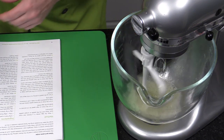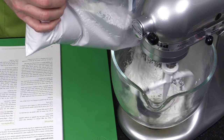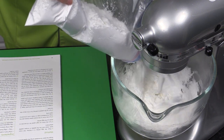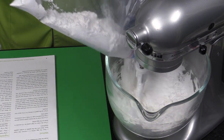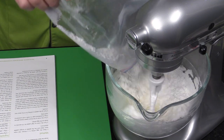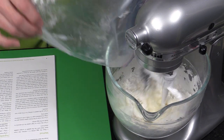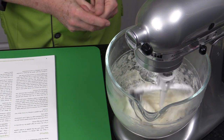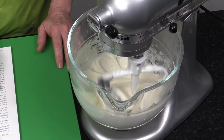Then go down to the stir setting — the lowest speed — and add the 725 grams of sugar. I'm using the zip-top bag to pour it in slowly; you could also scale into a larger bowl and use a spoon or scoop. You can just wash this bag out and reuse it, or keep it sealed for next time. Use a rubber spatula or bowl scraper to make sure there's no sugar sitting above the mixture. Then turn up to speed setting three or four.